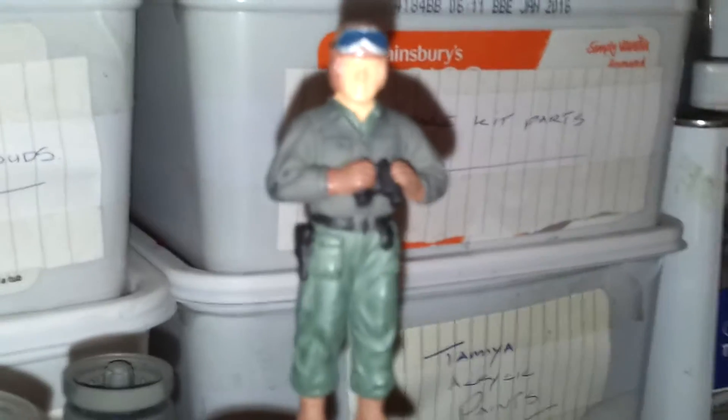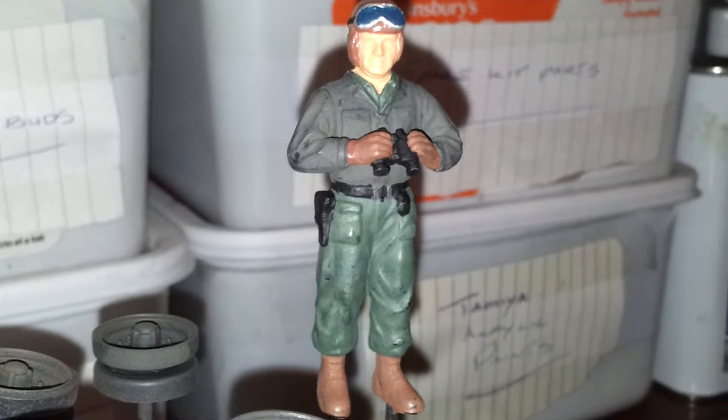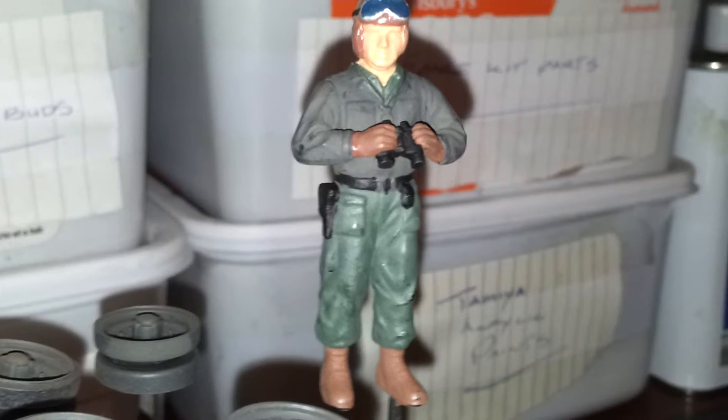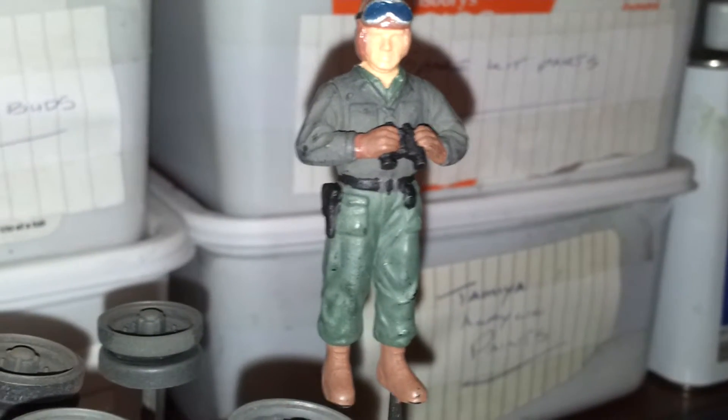And then finally, we've got the commander, who, as you can see, all the base coats are now fully done. It's just basically a case of putting on a clear coat, adding a wash, and then just putting the highlights on.